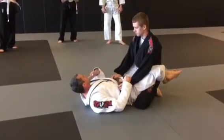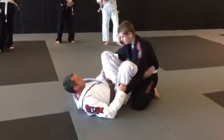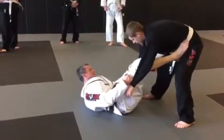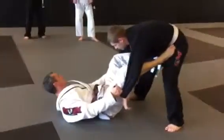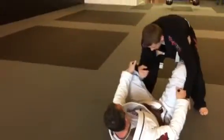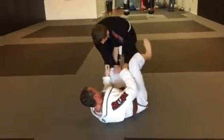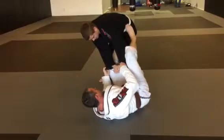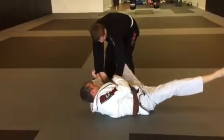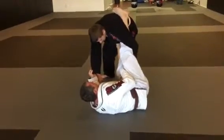We went to the lasso guard. He stands up, his hands come inside. I keep my shins tight against his elbows, and he brings his elbow over the top and makes grips on my sleeve to try to pass. From here I'm going to keep one foot on his hip, break the grip off, turn my hips out, keep the arm straight, come over, and make a hook on his back.